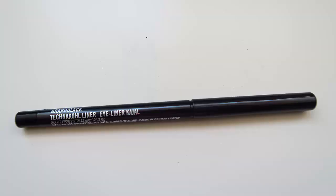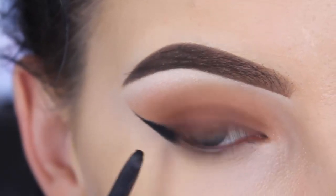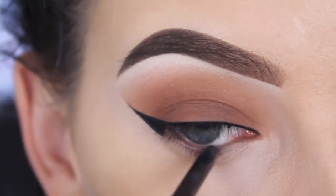For my waterline I used the Technical liner by MAC in the shade Graph Black — this is my favorite pencil for my waterline. I get very fast watery eyes and this is the only pencil that doesn't give me watery eyes, so thumbs up.